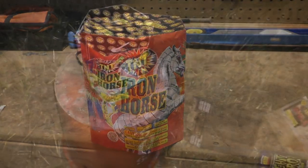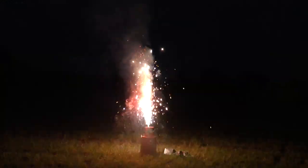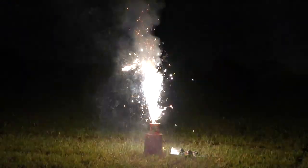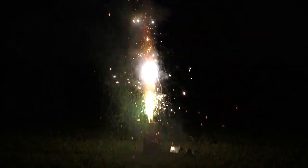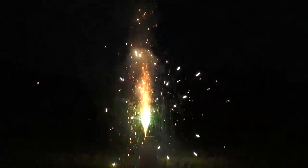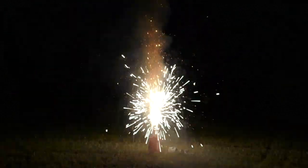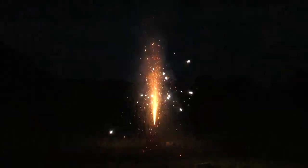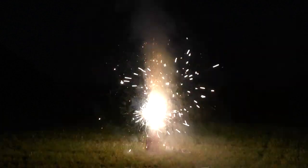So let's go take a look. I'm going to light them up — Iron Horse. I can't wait. Here we go.